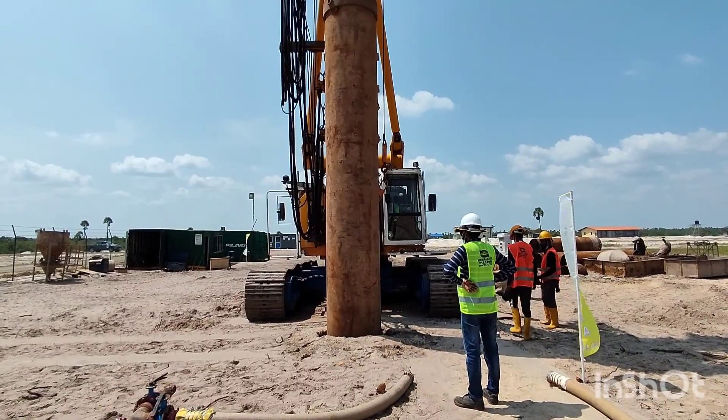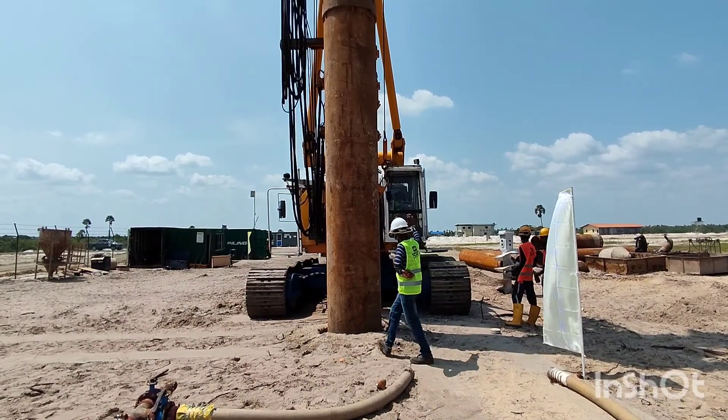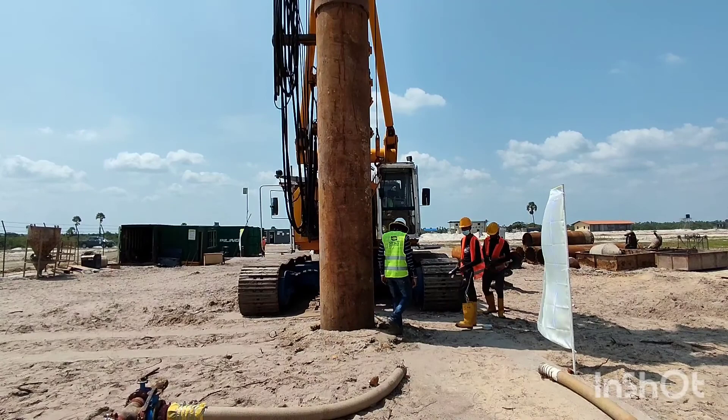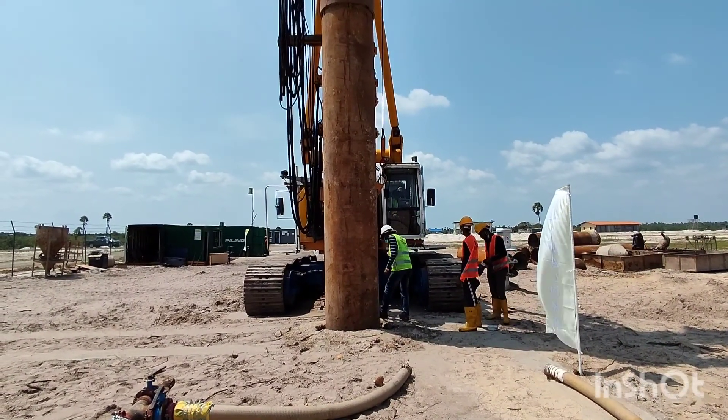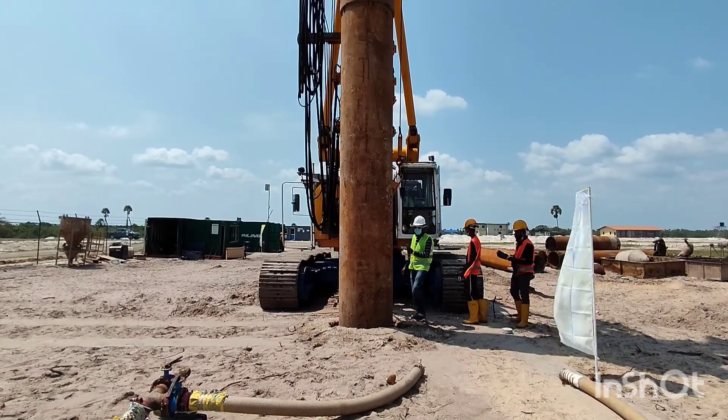Now they are inserting this encasement into the pile location and driving at least two to three meters inside before removing the material in the core. Again, the alignment is being checked to ensure the verticality of this encasement.